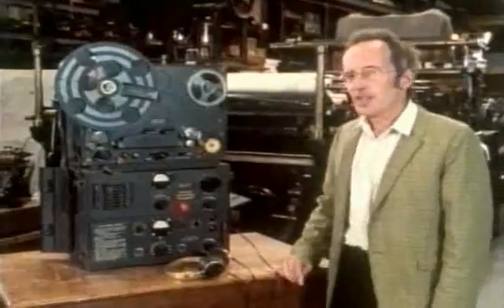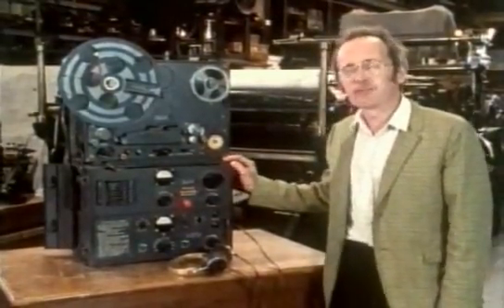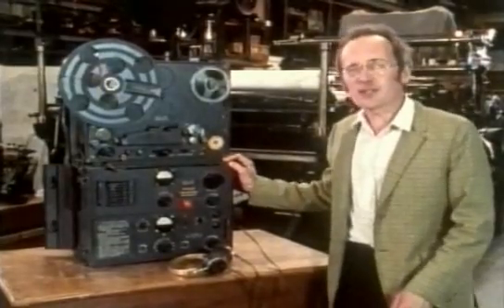Spinning the heads is a much more practical way of recording pictures than speeding up the tape. The idea comes from this German military machine, the Tonschreiber, based on the Magnetophone of the 1930s.